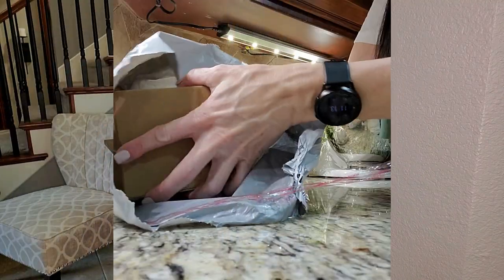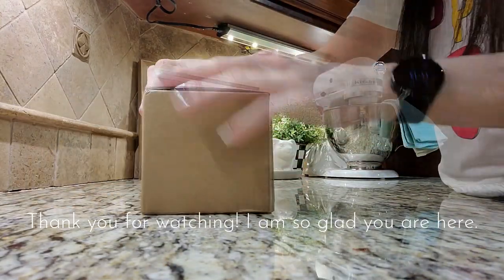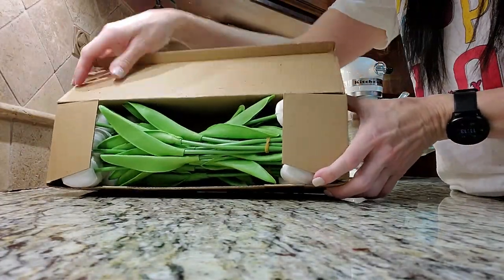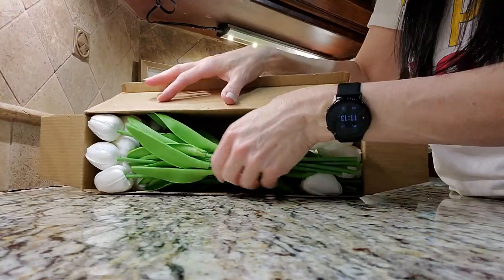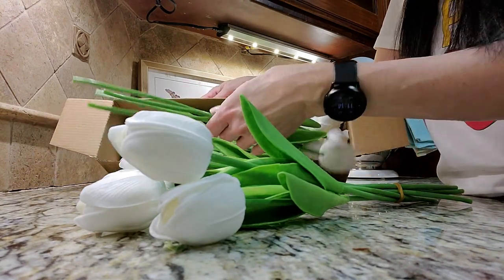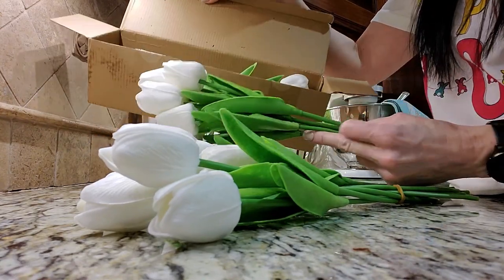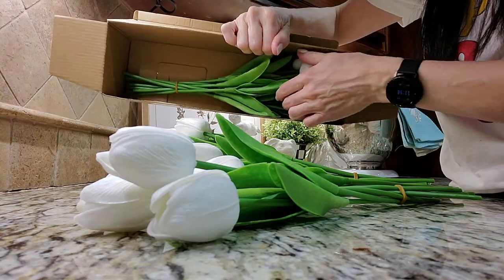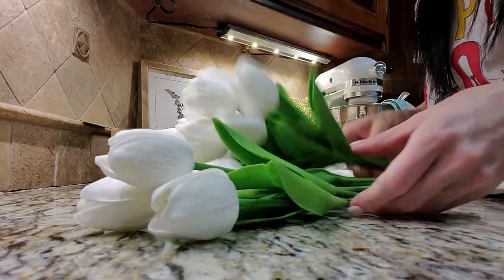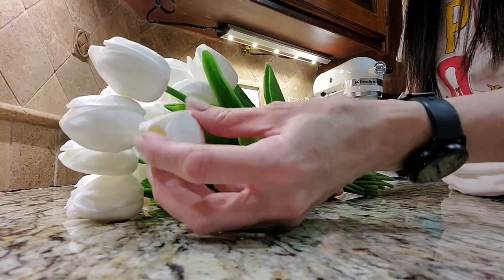Speaking of new, I am going to unbox my real feel tulips with you. I ordered these off of Amazon — everything will be linked in the description for your convenience. I saw these and wanted to give them a try. The description said they were supposed to be lifelike and they had really good reviews, and at first touch they definitely do have a good quality to them. I cannot believe all these tulips came in this little box. I will keep the box to store them after the season so they stay nice for next year.